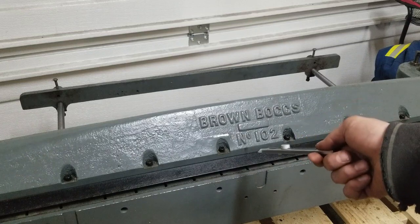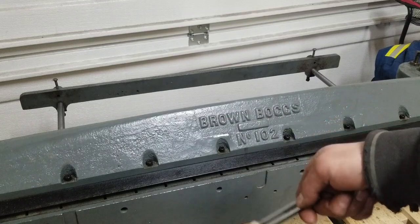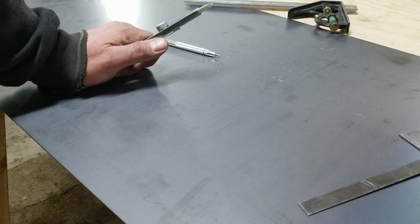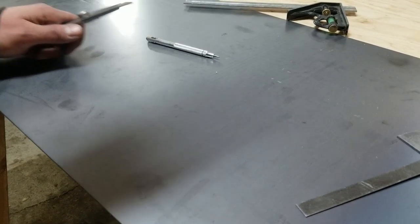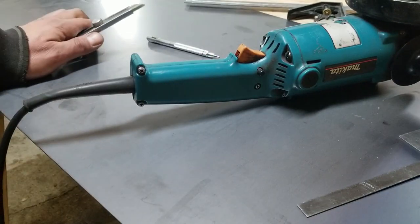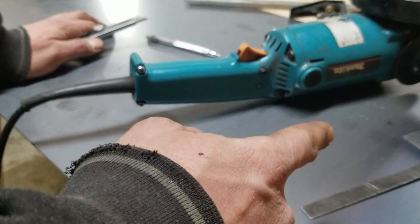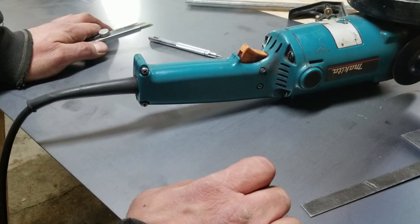Without that reinforcing bar I can't even bend 20-gauge, so that's unfortunate. That really only leaves me one way of doing this — we have to do some scoring with the grinder. I'll score the lines in there and then take it to the brake.